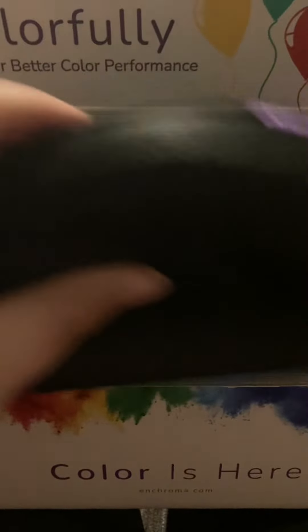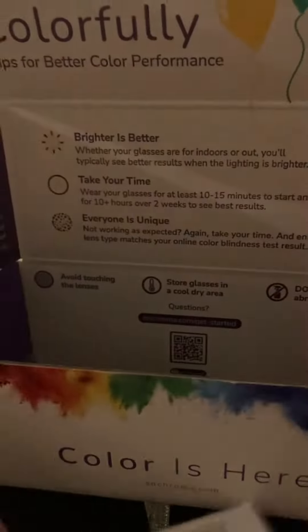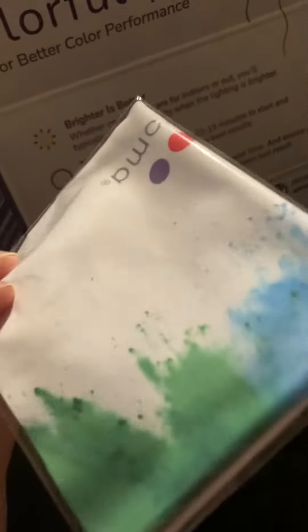So here are the glasses — we'll open them later. Inside it comes with a huge instruction manual that is very, very long. I'm not going to sit here and read it because I don't feel like it. And there's also some cleaning cloth for the glasses.